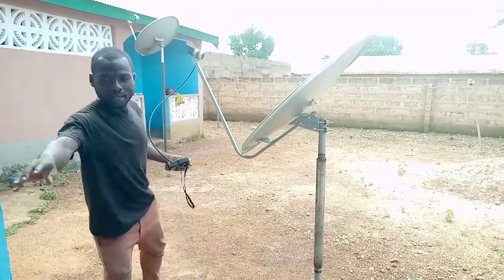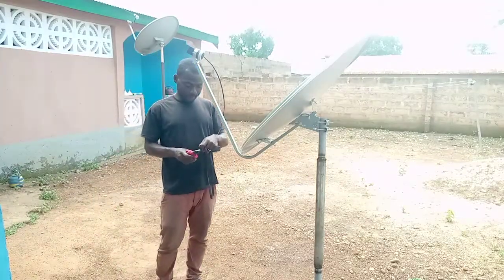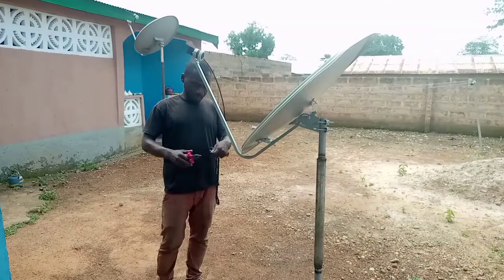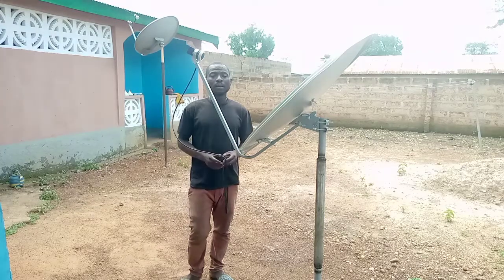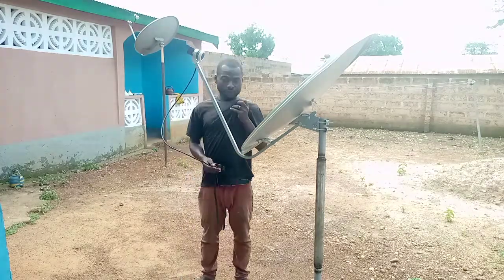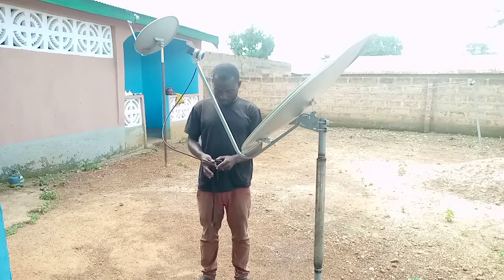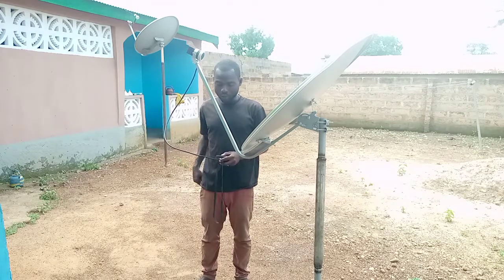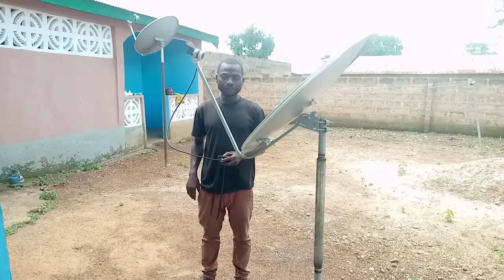As you can see, the dish has been mounted on the pole. Right now I'm going to first track 45, then go tracking for 42. And you may ask: what is the simple way to track the 45 degrees?